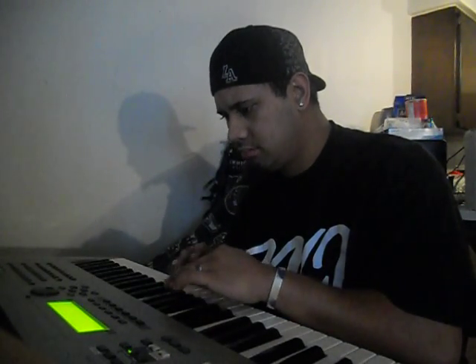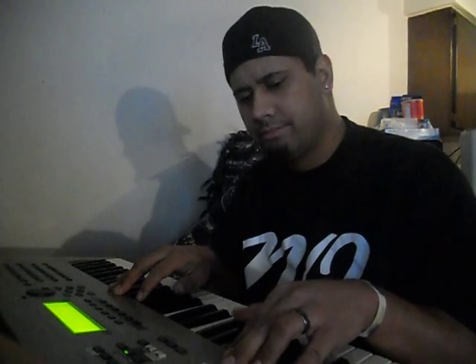Gotta make sure that beat is on point. Now that we got that going, I'm gonna add in that high pitch thing. I'm gonna make you listen to all of these instruments. What I did was the hardcore beat first, which sounds like this, and then I put in the lead, so it sounds like this.